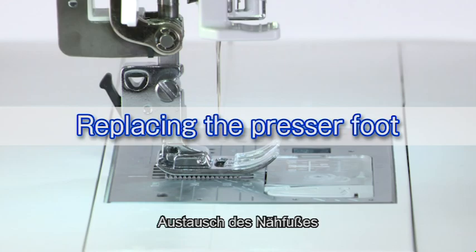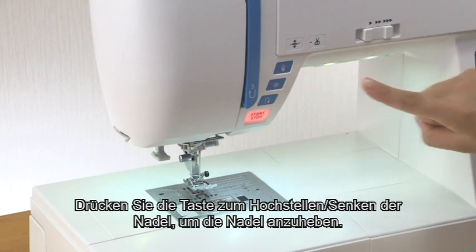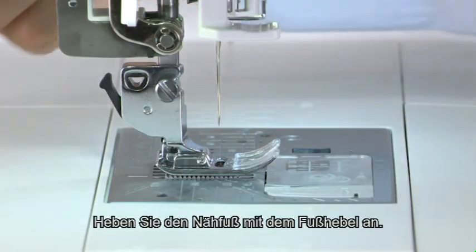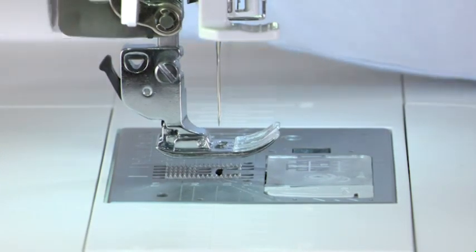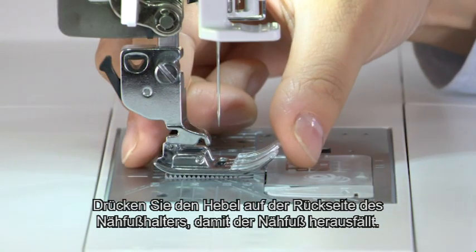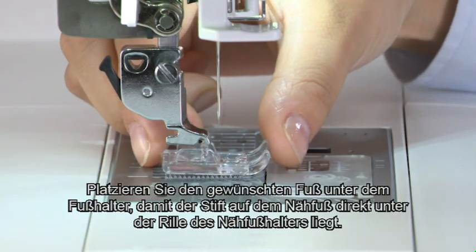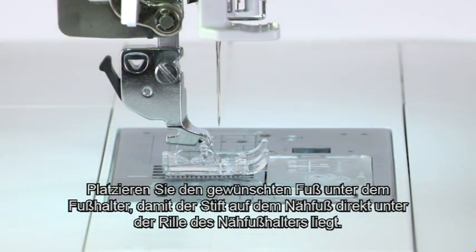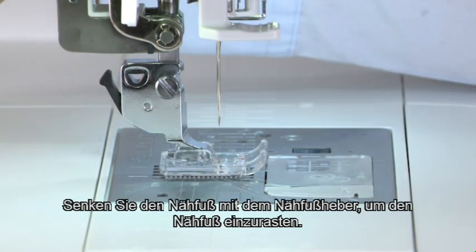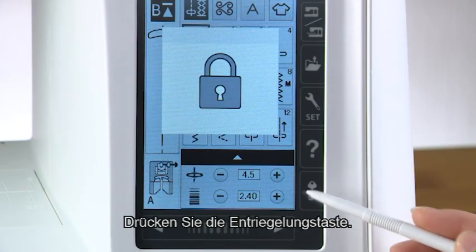Replacing the presser foot. Raise the needle by pressing the needle up/down button, then press the lockout key. Raise the presser foot with the foot lifter. Press the lever on the back of the foot holder and the presser foot will drop off. Place the desired foot under the foot holder so the pin on the foot lies just under the groove on the foot holder. Lower the foot with the foot lifter to lock the foot in place. Press the unlock key.